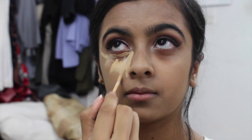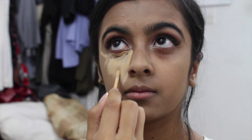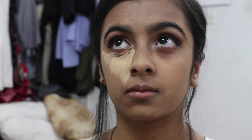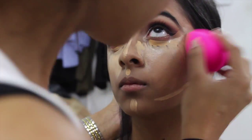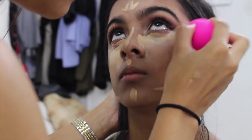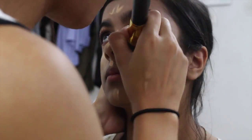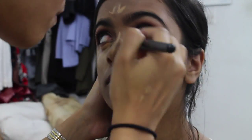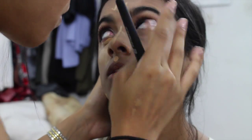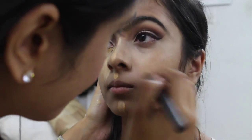I'm applying concealer underneath her eyes, on the bridge of her nose, her forehead, and a little on her chin. The one I'm using is the Maybelline Fit Me concealer in 20 Sand. I was a bit heavy-handed and forgot how dry her skin is, but the way to fix that is by buffing, blending, and using a damp beauty blender to pick up any excess product. Feel free to use your fingers to get underneath and blend out very well.